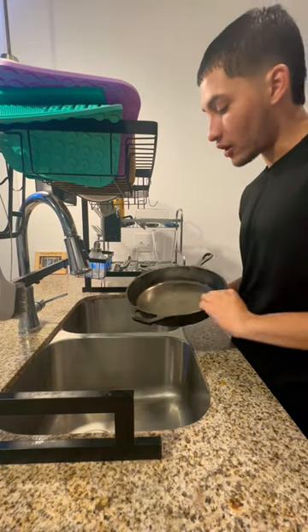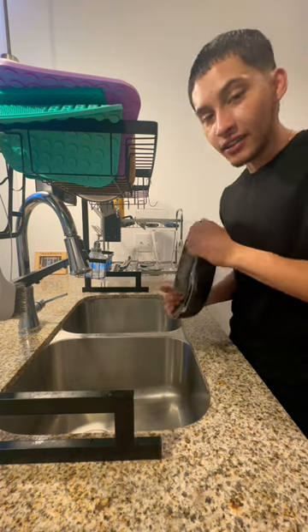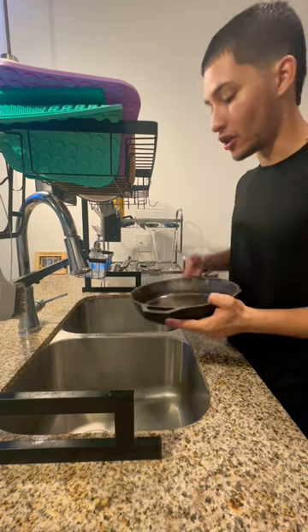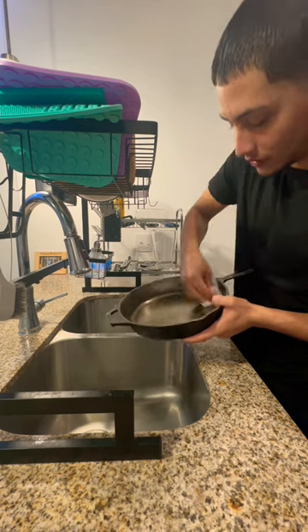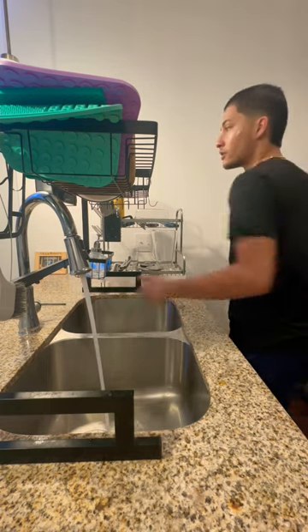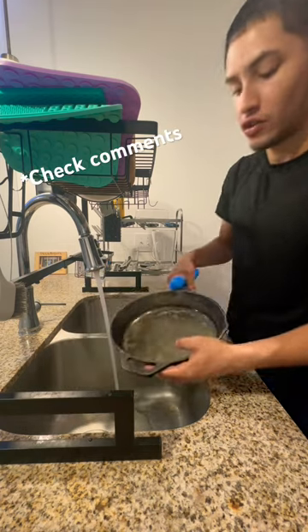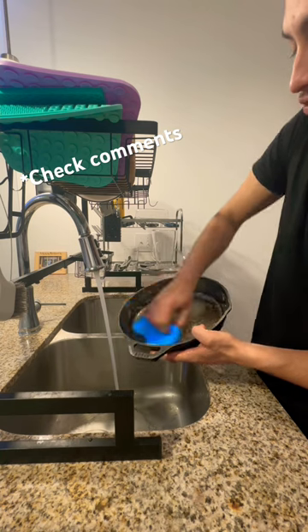What you want to do now that this is all grinded down is just wash off any excess stuff. I did it last night, but I'm gonna do it again just to show you guys in the video. Hot water, all that grime — put some soap in it and scrub it down.